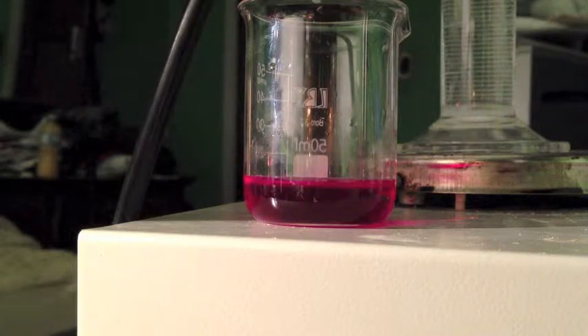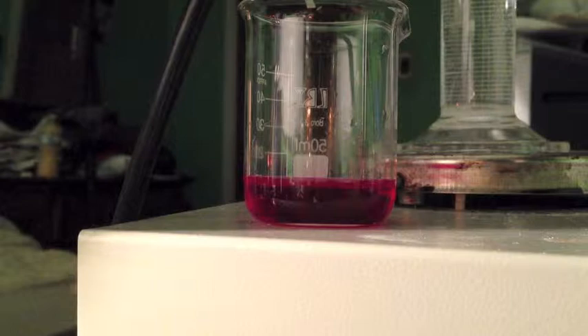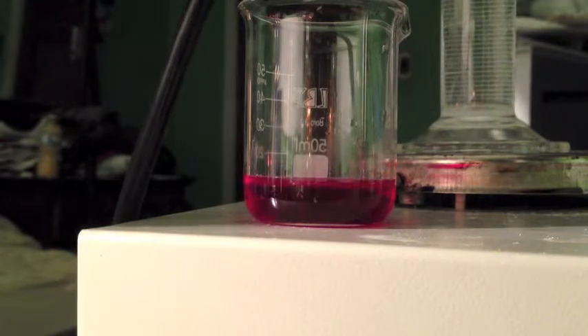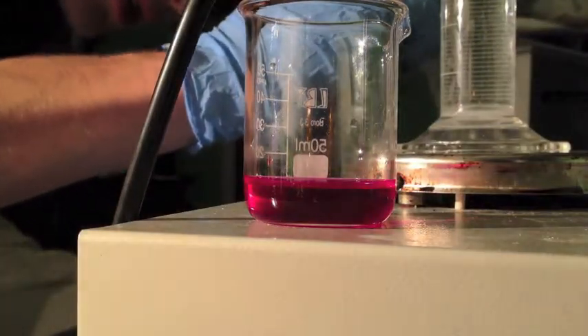And that is 4.75 mils of sodium hydroxide.